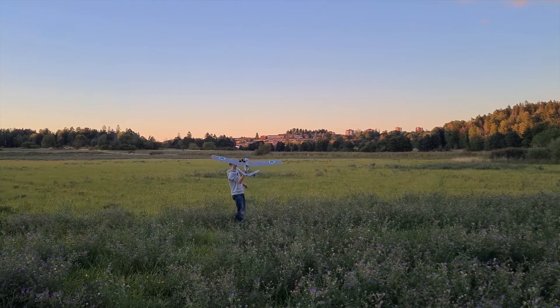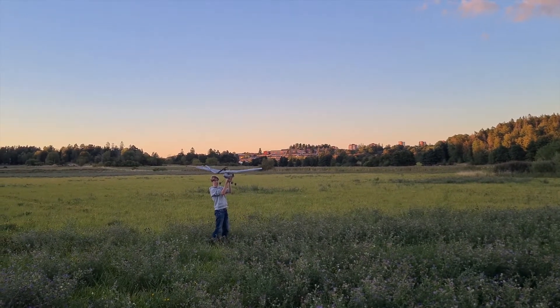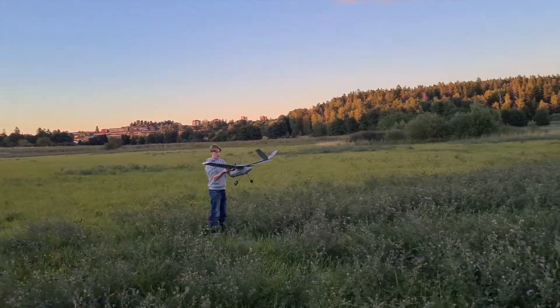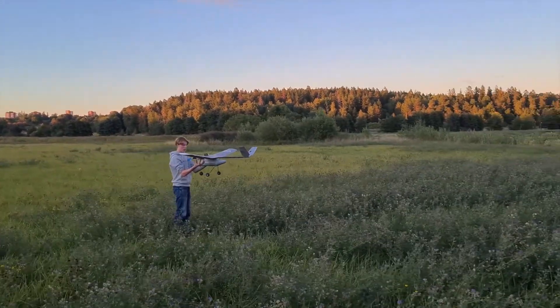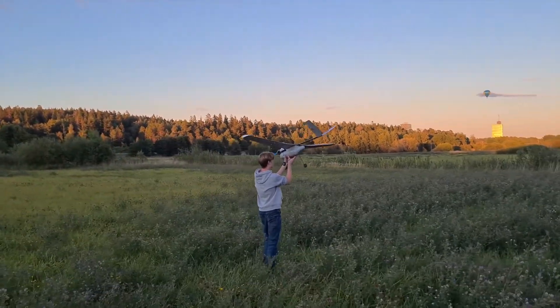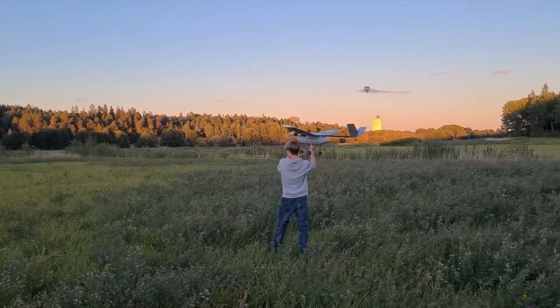So this was our first flight — quite nice weather. You will be able to see in the background a Shrek balloon, a hot air balloon with a Shrek painted on it.